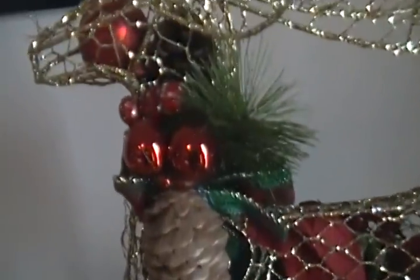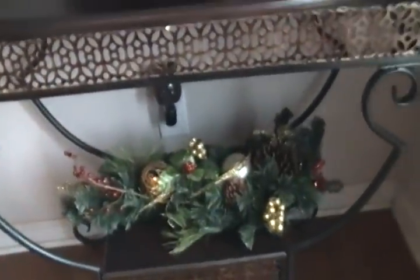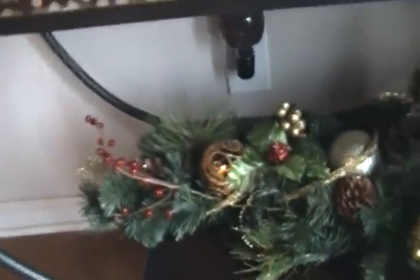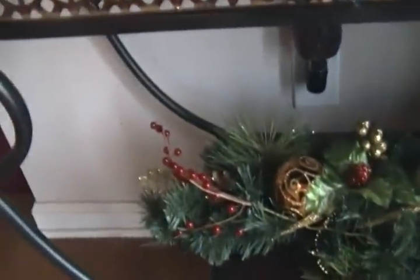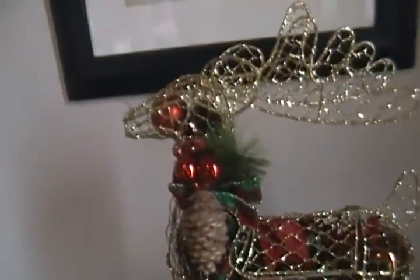Very very pretty. I didn't want to do too much on this table; I just tried to incorporate what I already have. At the bottom of this table you can see you're greeted with a traditional wreath — I think it's a half wreath down here — and I just filled it in with some pine cones, ornaments, and what-have-you to match the deer. I think the deer is very very pretty.